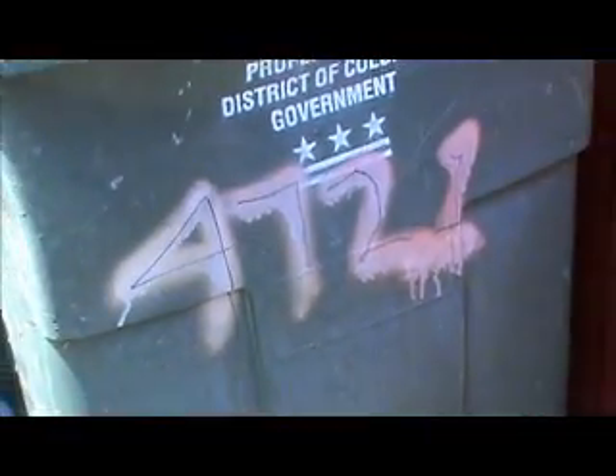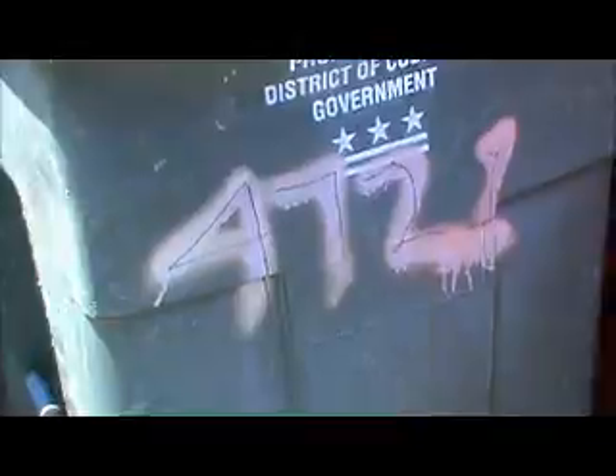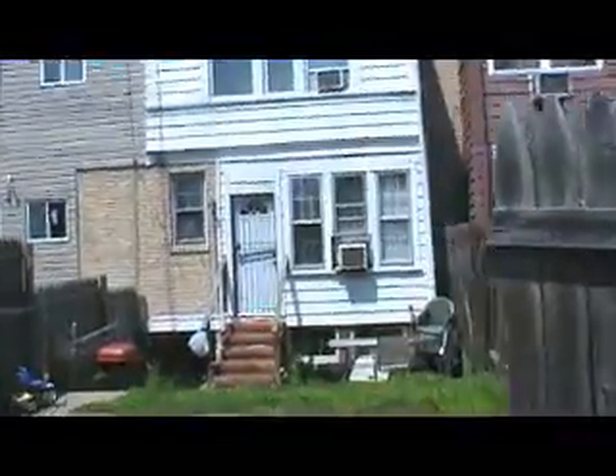This is off the trash can, the address is 4721 — I'm out back but you can see it on the front as well. 4721. This is a flat roof tear-off; it's a metal roof now and we need to put down a white torch-down. It's in very bad shape.